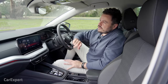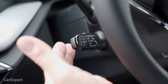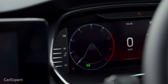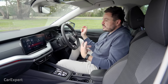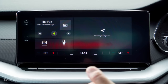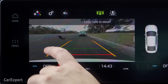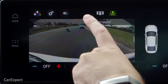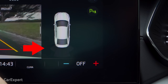Moving on to safety: you have autonomous emergency braking with pedestrian and cyclist detection, radar cruise control, lane departure warning, and a lane keeping assistant. Unfortunately there's no blind spot monitoring, which is pretty disappointing for a car in this day and age. On the parking front, you have reverse parking sensors and a rear-view camera. The image is pretty grainy — not the best picture — but you do have a super wide-angle view and a top-down view with the sonars as well.